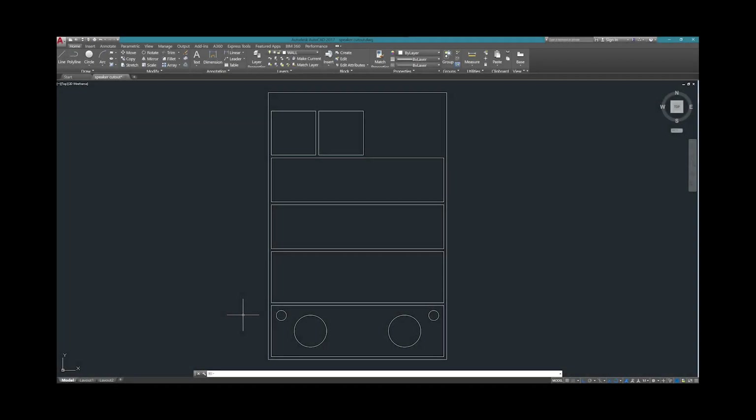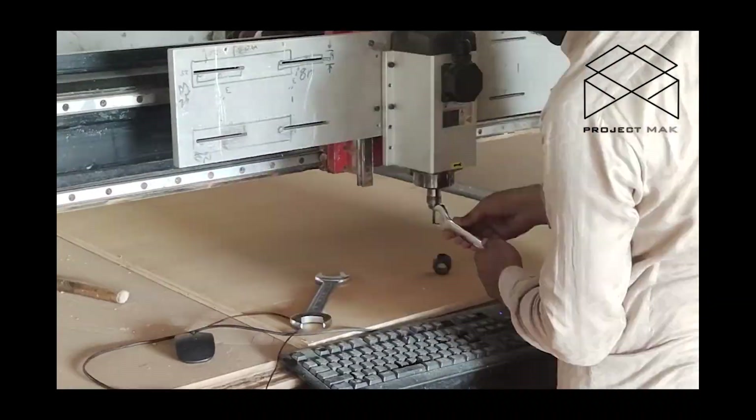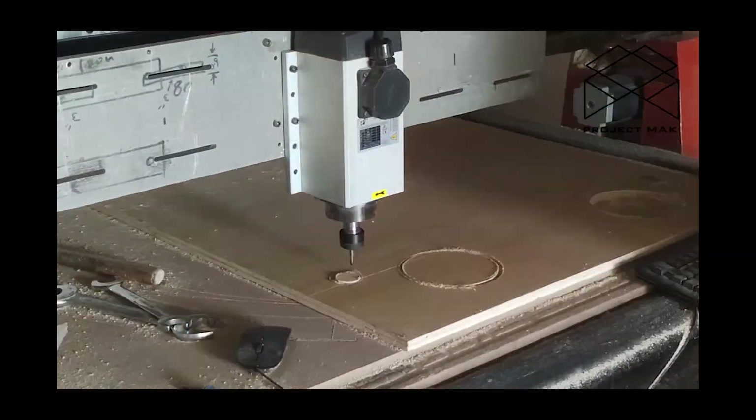Once that was done, I plotted the cuts in AutoCAD according to the size I wanted. I took it to the CNC shop, gave him the CAD file, and got the pieces cut accordingly, which was a very quick process.